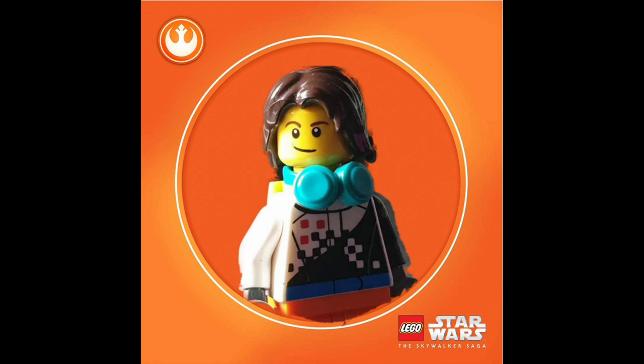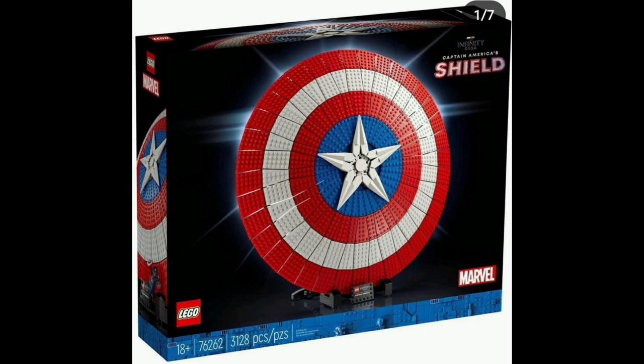Welcome back to another YouTube video. Today we are taking a look at the new LEGO set that has come out or is coming out this winter — it is the Captain America Shield. Honestly I think it's cool, but I don't actually like it. It's not something I would spend my money on; it is a very expensive set and it does look quite cool.